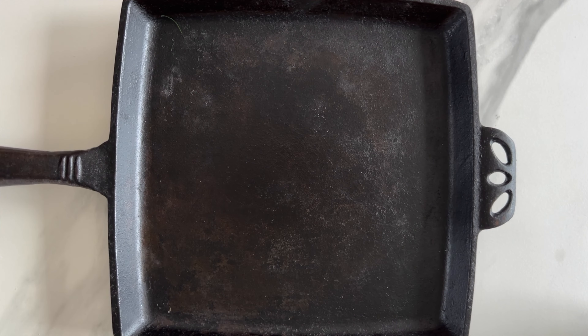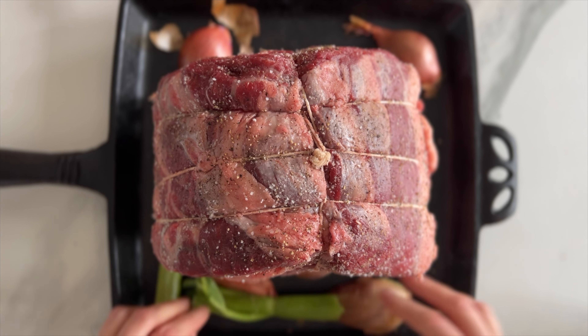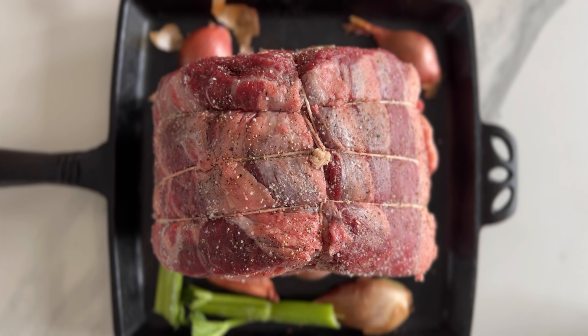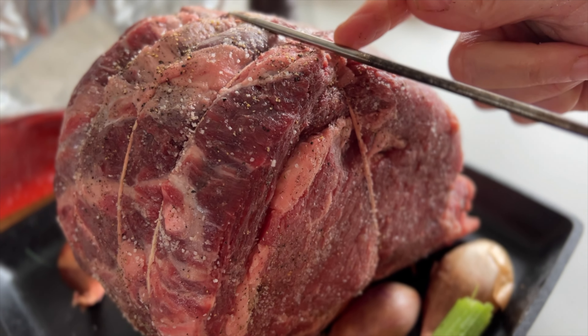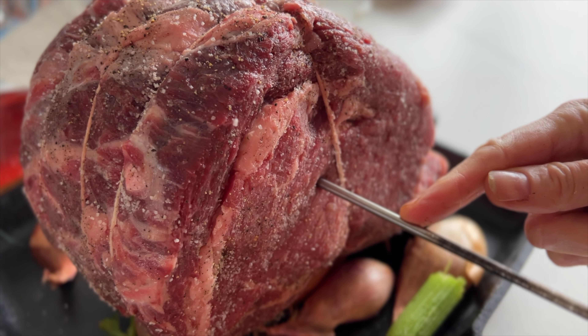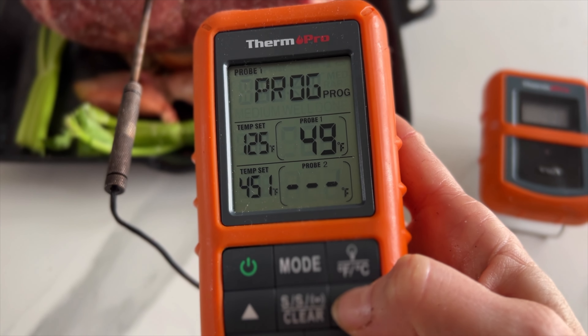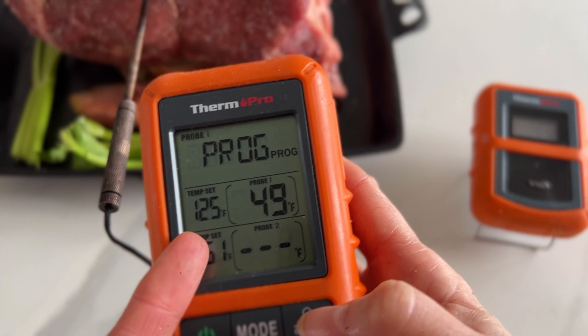Take a big old cast iron skillet or a heat resistant pan and put some shallots, some celery, big slices of onion. Place your roast on top, bone under. For this size rib roast you want to use a thermometer. Enter the thermometer in the middle halfway through and set the temperature to 125 Fahrenheit for medium rare.